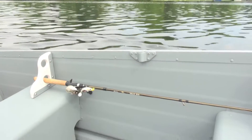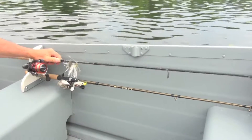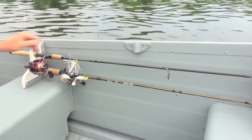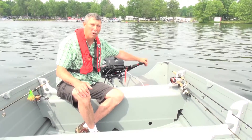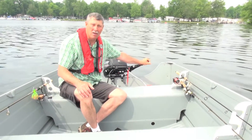Other features of the Voyager include integrated rod storage on both the port and starboard — very simple rod holders that are easy to get your rods in and out of. Another feature is that the transoms on these boats are made with marine grade plywood and then encapsulated in aluminum to make them very, very durable.